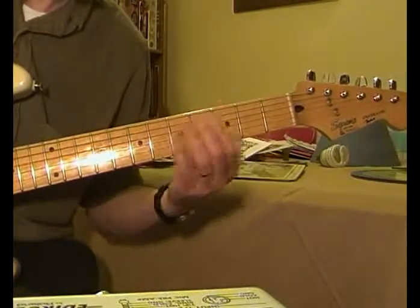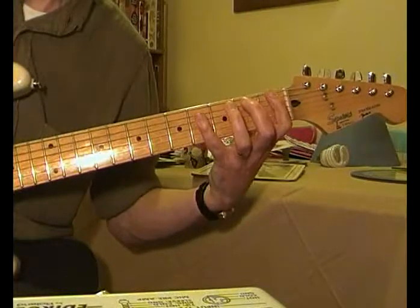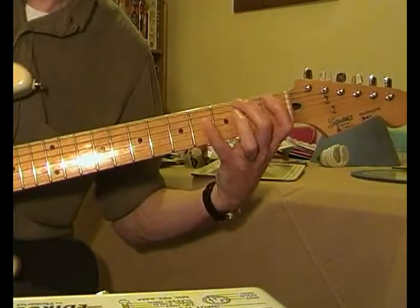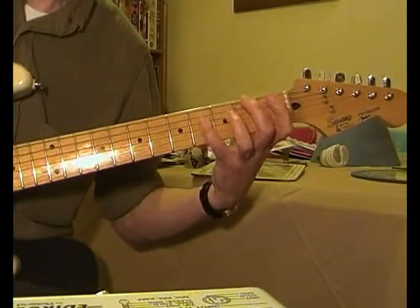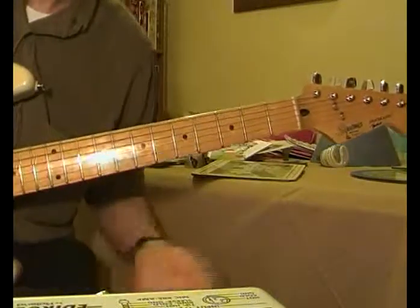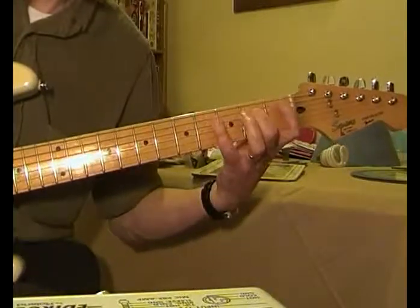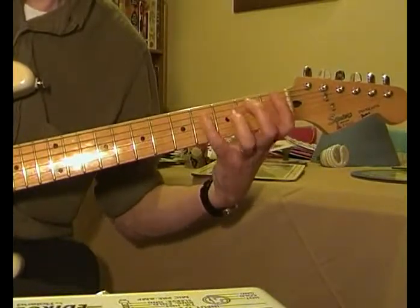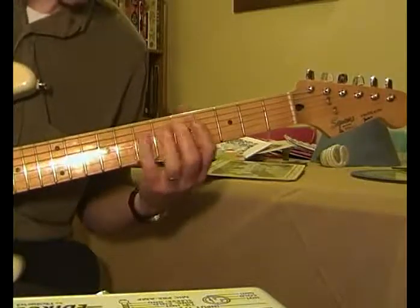Now, when you have the D it really should have an F sharp in there, but that's really difficult to do. So I cheat — instead of playing it, I'm actually playing the 2nd fret on this C sharp here.